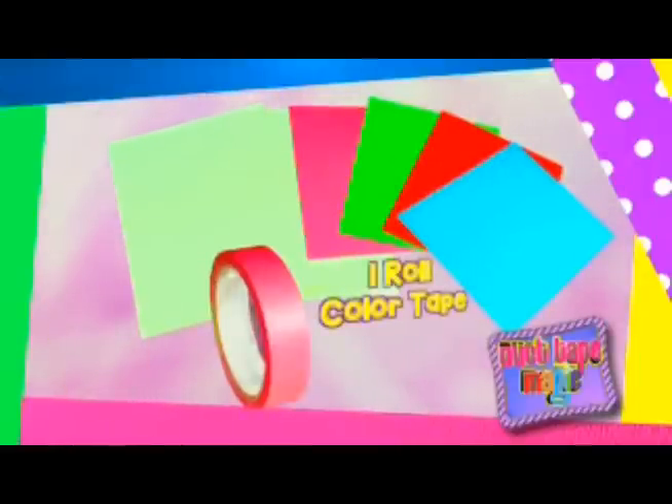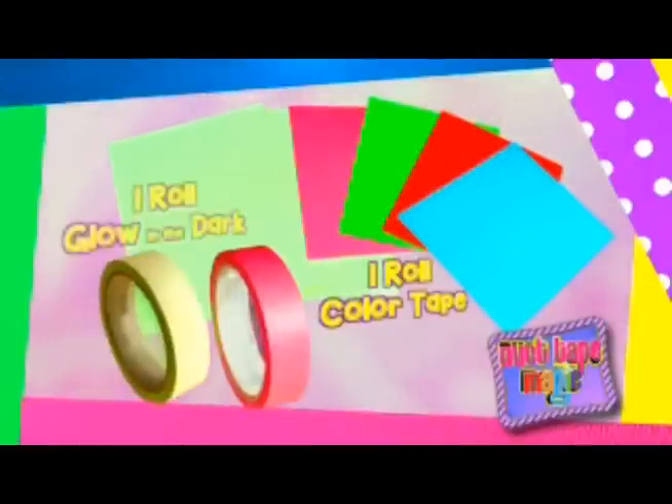The Duct Tape Magic Kit comes with two 8x12 glow in the dark duct tape sheets with peel-off backing, four 8x12 colored duct tape sheets with peel-off backing, one roll of narrow colored duct tape, and one roll of narrow glow in the dark duct tape.